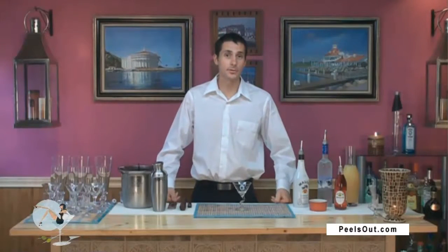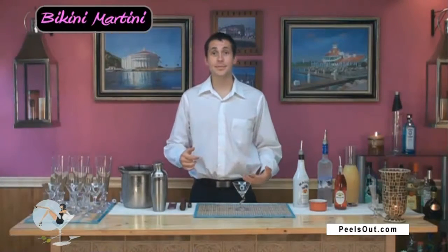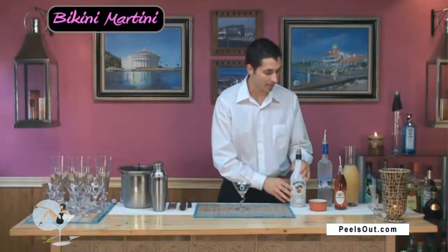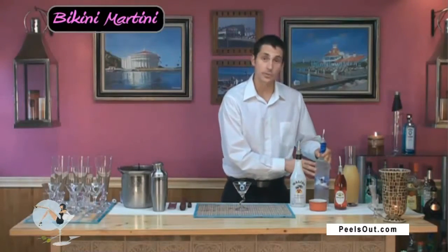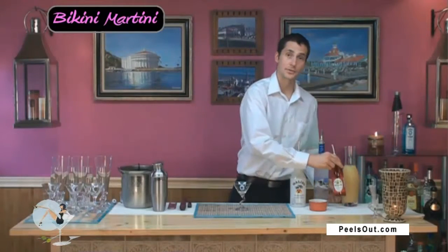In this video I'm going to show you how to make a delicious tropical drink perfect for that backyard summer party or 4th of July event, and that is the bikini martini. All we're going to need for that is coconut rum — I have with me some Malibu — your vodka, which we're using Grey Goose, some pineapple juice, and just a dash of your grenadine.